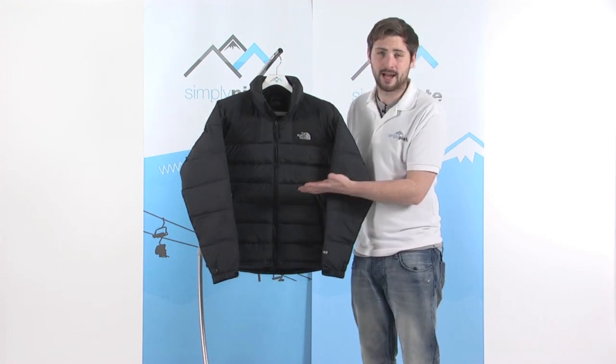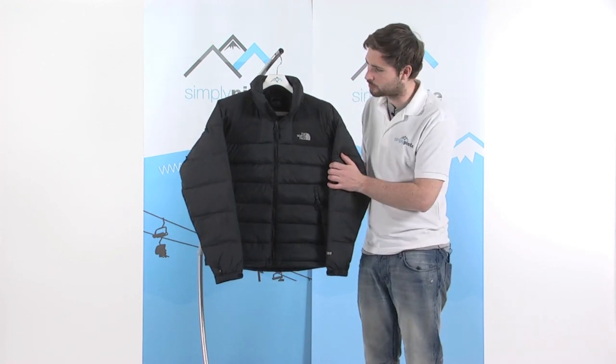Hi, welcome to SimplyPeace.com. In this session we're taking a look at the North Face Men's Massive Jacket. This is a fantastic apres-ski jacket — obviously down filled, as you can see, so it keeps you nice and warm in the town.